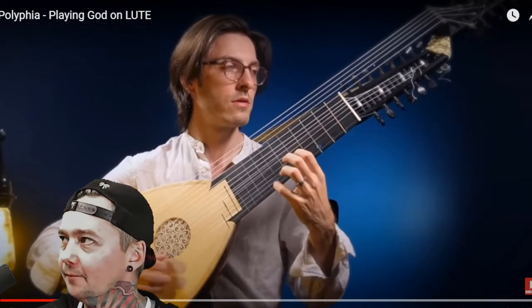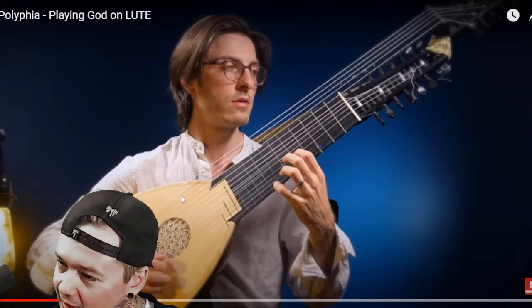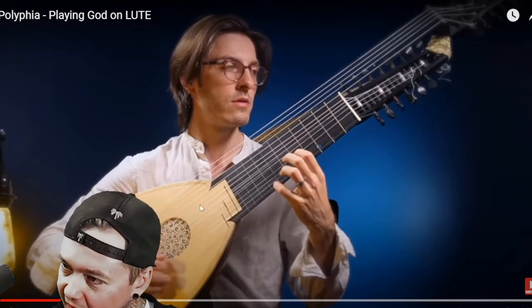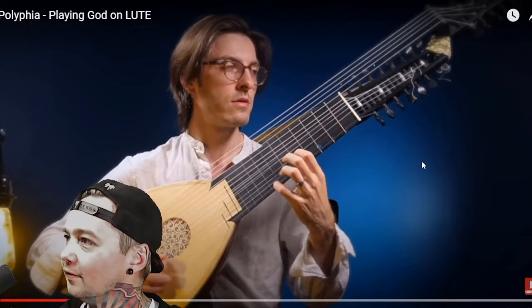Wow, this is amazing already. I'm tripping though on how this thing is built — it has all these extra strings up here. I hope he jumps up and plays some of these top four strings. I want to hear what those sound like in comparison to this part.